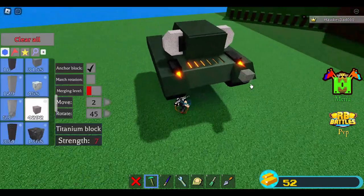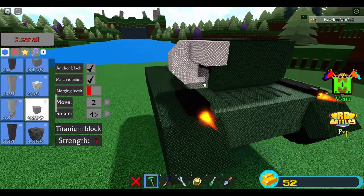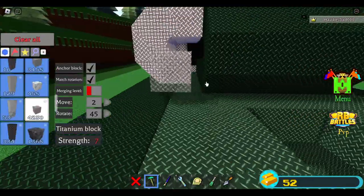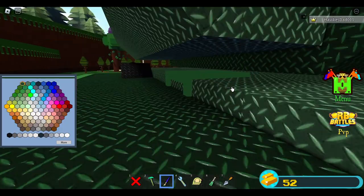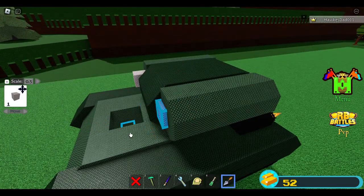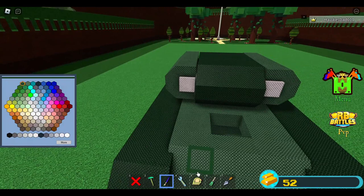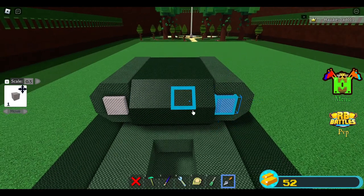Fill this gap — match rotation will help. I want to add some blocks here. Using the troll tool at 0.5, shrink this three times. Move this one time, change color, and now we have to do the barrel. Use titanium rod for this — switch to 90, uncheck match rotation.